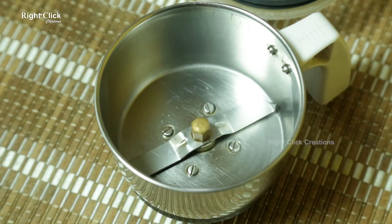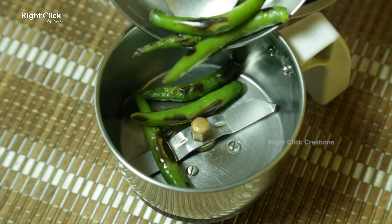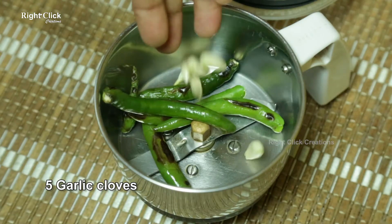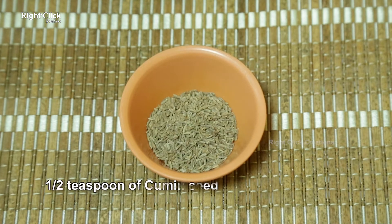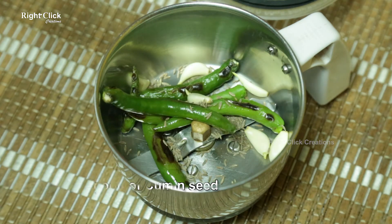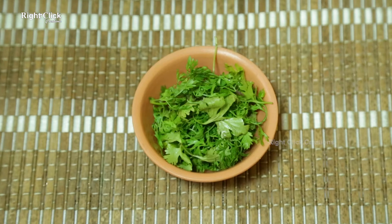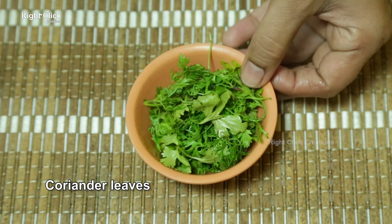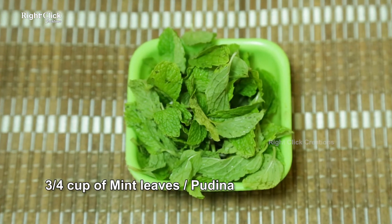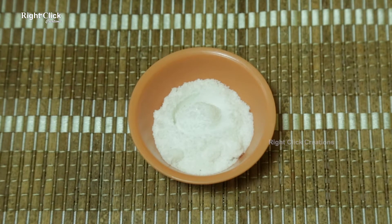To a mixer jar, add the roasted green chilies, five garlic cloves, half teaspoon of cumin seeds, some curry leaves, some fresh coriander leaves, three-fourth cup of mint leaves or pudina, and salt to taste.